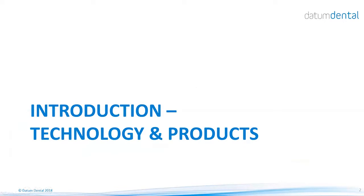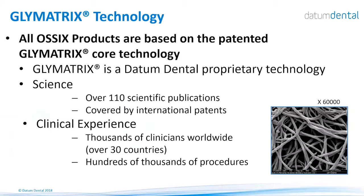We will start with the technology behind these products. The technology, which is the basis of all our products, is called Glymatrix. It is a patented core technology of the company, supported today by over 110 scientific publications, and covered by international patents. Thousands of clinicians are using these products around the world for over 18 years, and it is approved by major regulatory bodies such as FDA, CE, Health Canada, and several others.